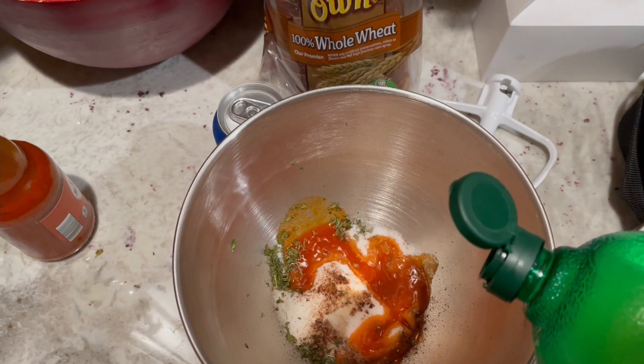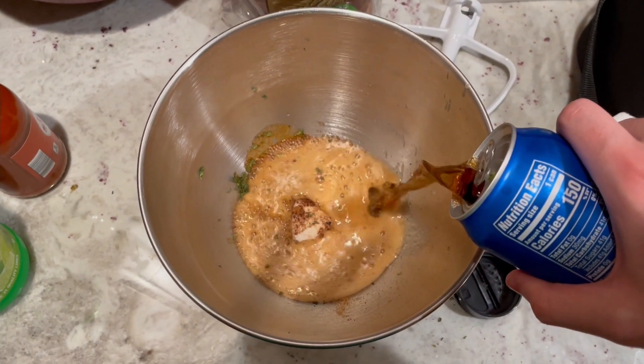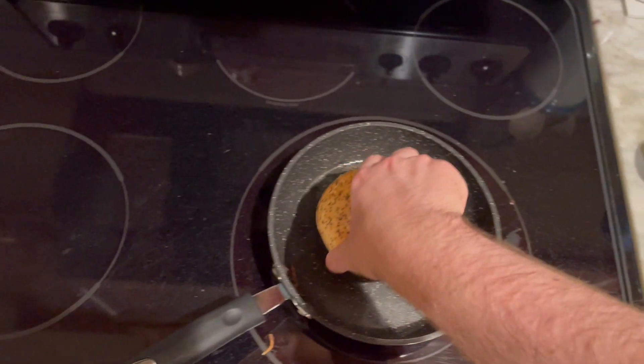A little dash of hot sauce, a lot of lemon juice, a half can of Pepsi, a slice of ham — and that's pretty much it.